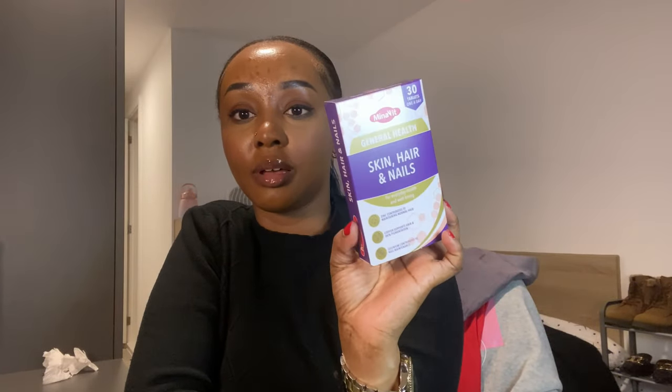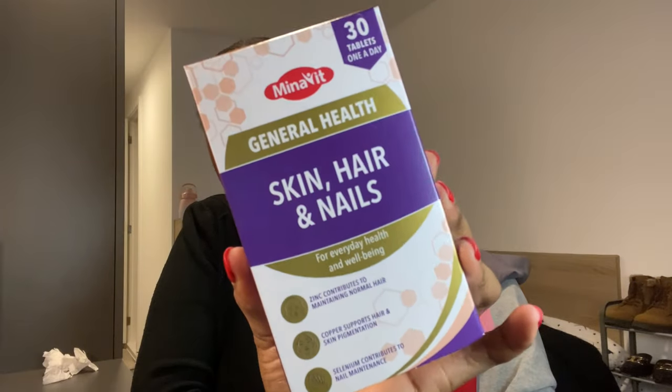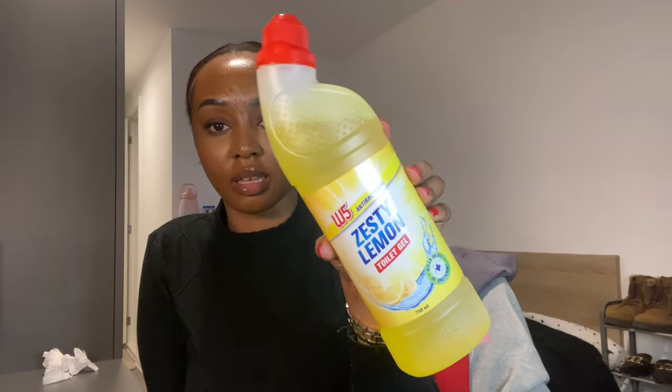I found these supplements — it says 'skin, hair and nails,' and you guys know I used to eat the gummies. I was reading about this one at Lidl because the gummies I normally get are from a specific supermarket on another side of town. There were three boxes left, and a girl just came and grabbed two of them. I was like, maybe they're good? So I picked the last one.